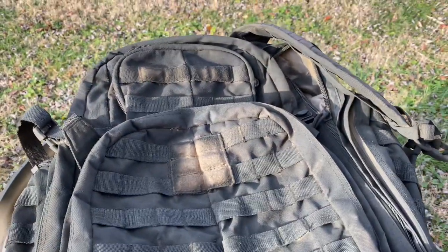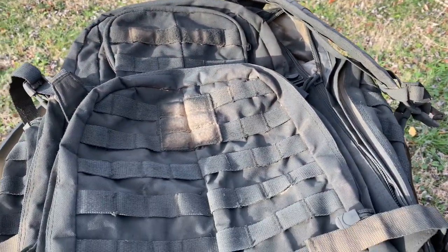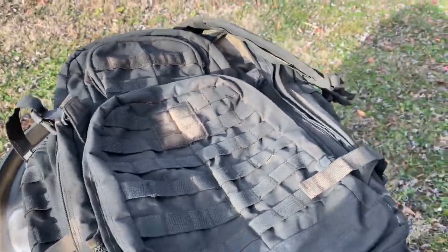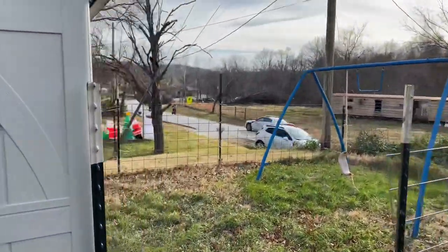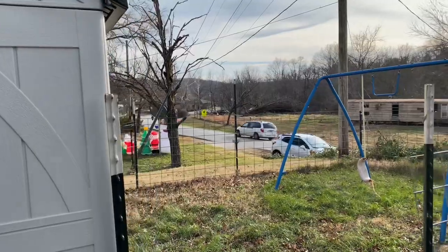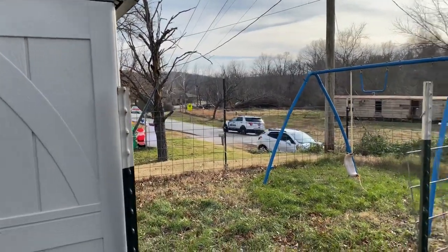We got the cops following a dude on a moped right now, which is kind of ridiculous. There are two police officers following the ridiculous dude on the moped. There's a police officer in the rear.